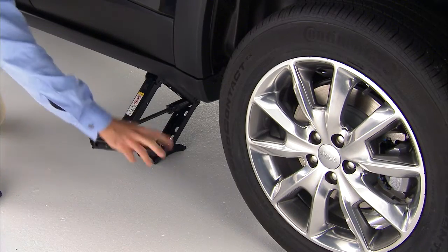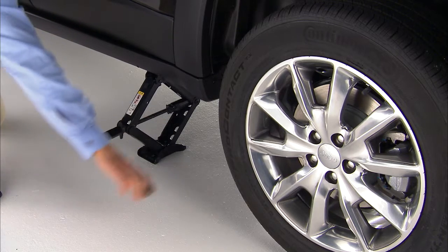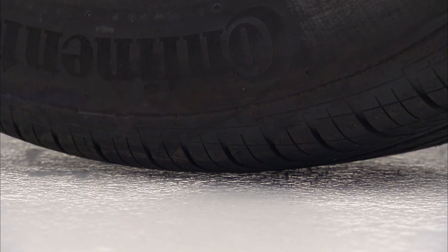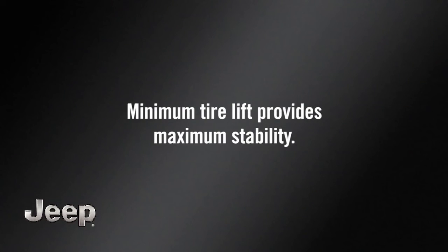Do not raise the vehicle until you're sure the jack is fully engaged. Now you're ready to raise the vehicle by turning the jack screw clockwise. Raise the vehicle only until the tire just clears the surface and enough clearance is obtained to install the spare tire. Remember, minimum tire lift provides maximum stability.